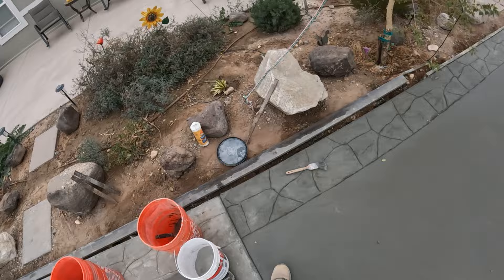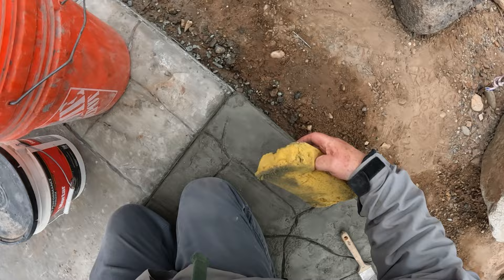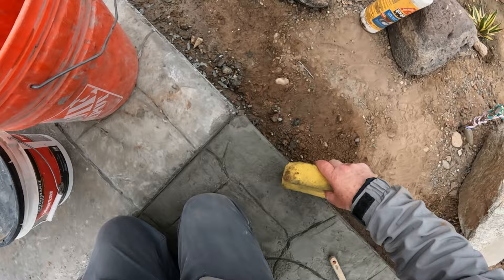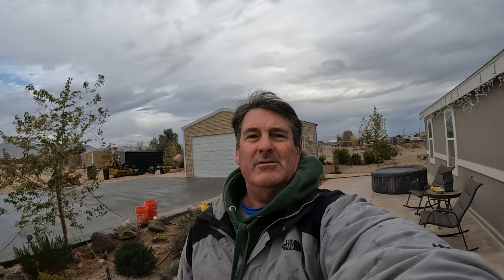About 30 minutes later, this is probably just a little wet but let's check it out anyway. It's starting to sprinkle right now. Let me just clean the surface off — there's one of my little fake stone lines. Clean that out. It's not perfect, but it's going to work. That wraps up patchwork.